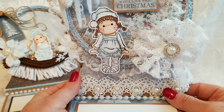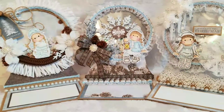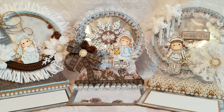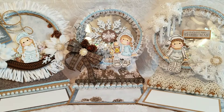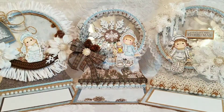Alright guys, taking a break from the globes for a while. I have some other shaker cards coming up. I hope you enjoyed these. If you're inclined to purchase one of my cards, I always link to my eBay store in the description box below. I hope you have a happy scrappy day — thanks so much for watching, bye!